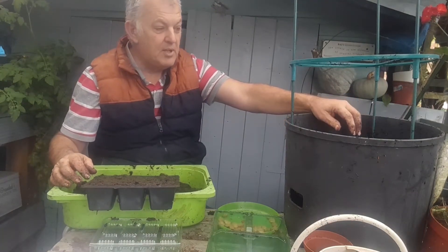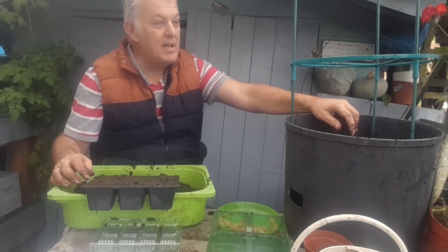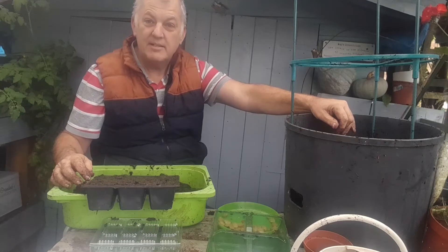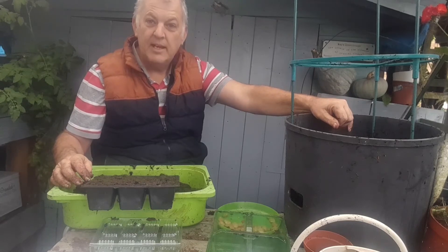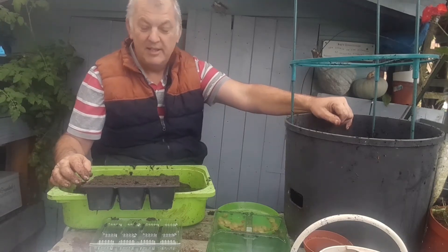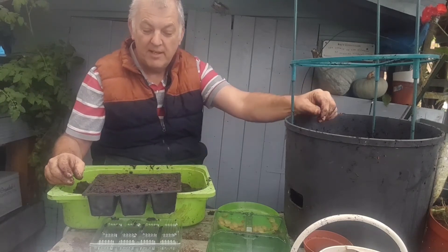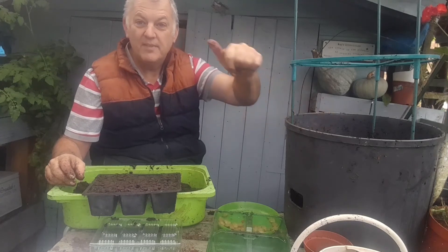There we go — just a couple of quick jobs, and it's good to get things going on a miserable day like today. Let me know in the comments if you've grown any broad beans or fava beans, and what varieties you've grown. If you're new to my channel, please subscribe and ring that bell for notifications. Looking forward to some lovely broad beans in the springtime — cheers!